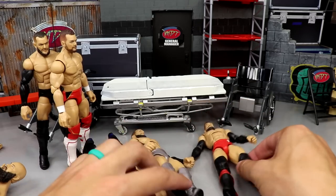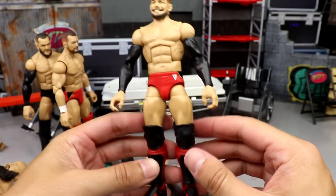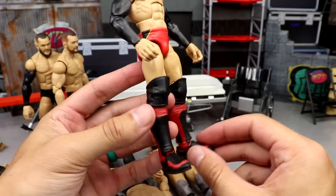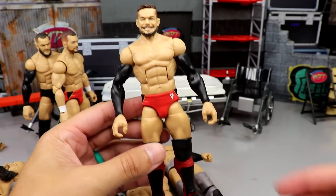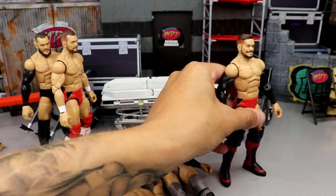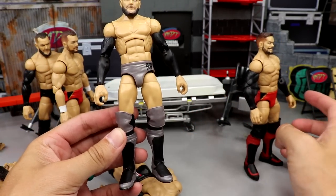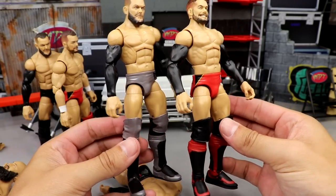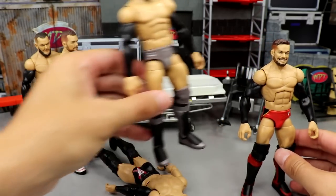Next up we have all our Finns. This is my NXT Finn with the black sleeves, red trunks, black knee pads, and red kick pads — that turned out great. It would be before the tattoo era but that's a pretty cool attire. Those Seth Rollins kick pads tie in with the black and gold — that looks like something Finn would have worn back in the day. We also have our Top Talents Elite 82 fixed up with the dual black sleeves.